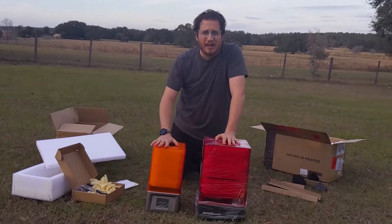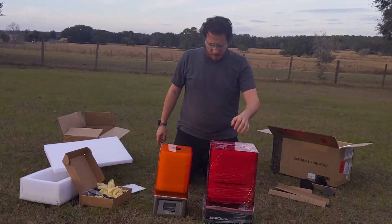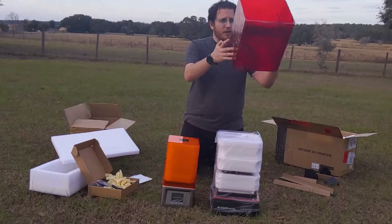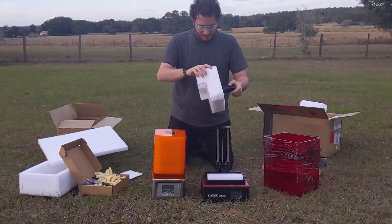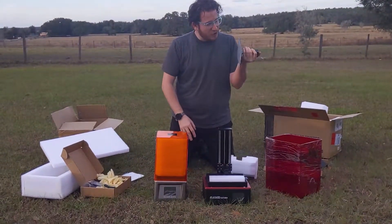This is an original Elegoo Mars. Now they have the 2 Pro and God knows what other naming scheme they've come up with — I can't say I agree with it, but let's keep going. This build plate is stupid. Oh my gosh, this thing is stupid.